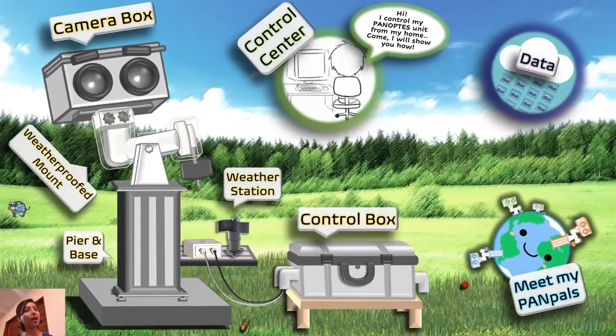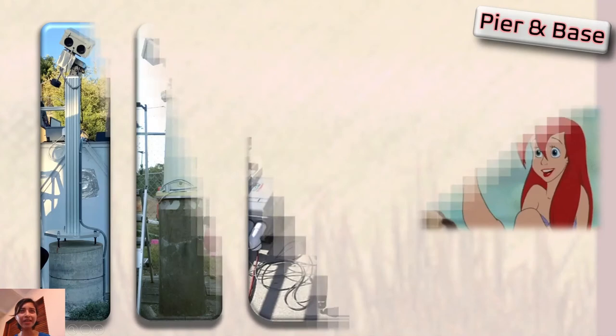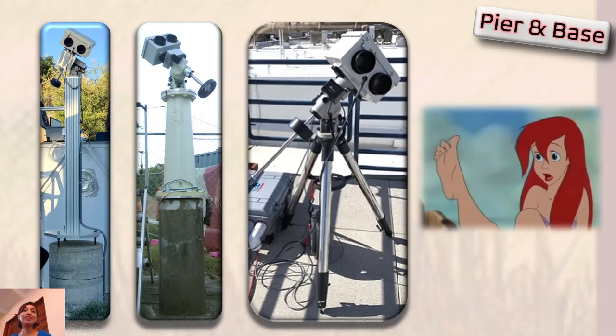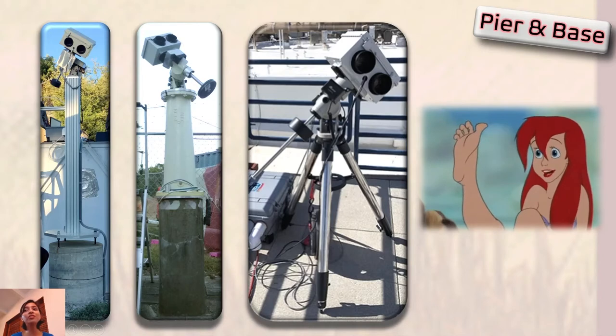Let's next check out the pier and base. The pier and base are just like our legs, holding the rest of our bodies up straight and stable. But we don't all have the same legs — some of us are taller, some shorter, some have slender legs, some have bigger legs. In that same way, Panoptes units also have different legs, as you can see here. They're all unique in their own ways.